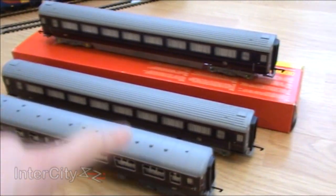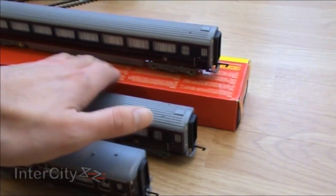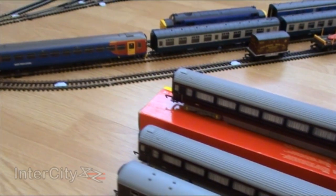So that we can put on these coaches — we've got the two Mark 3 coaches, then the Mark 2 coach, and a special surprise as well, which we'll put on in a second.